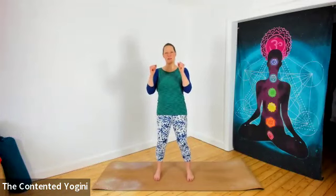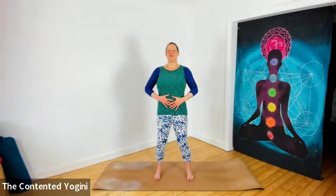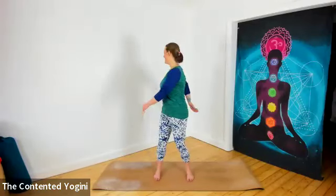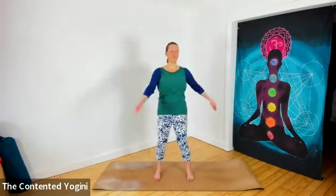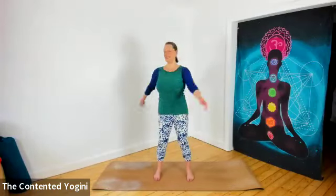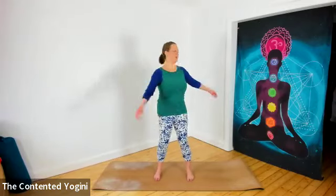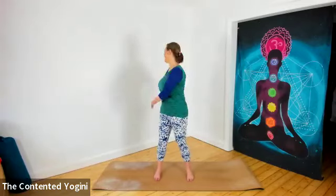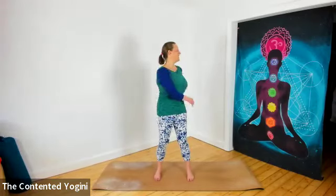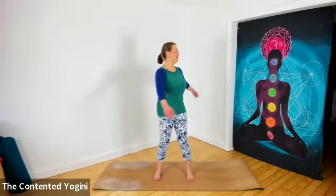When you come to center, just allow your weight to settle in the center, firm your belly, lifting into the crown of the head, and then gently twisting side to side. This is Katishakrasana, the rag doll. It's a wonderful practice for releasing postural tension from the back of the body, and it requires both strength and grace.